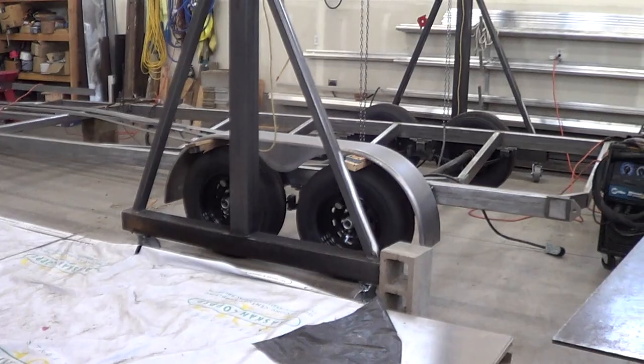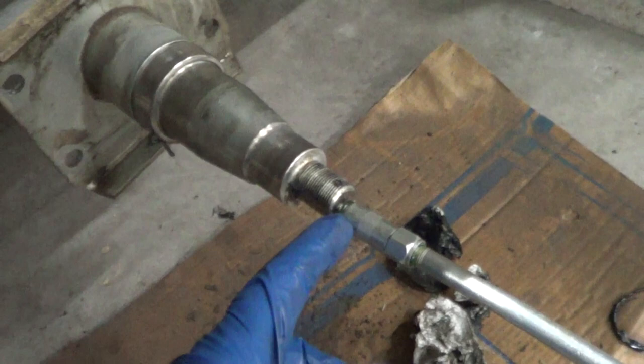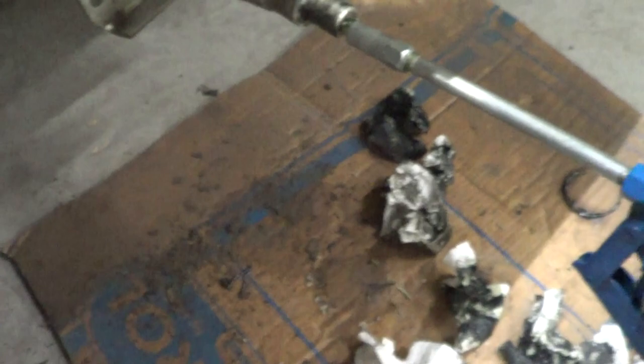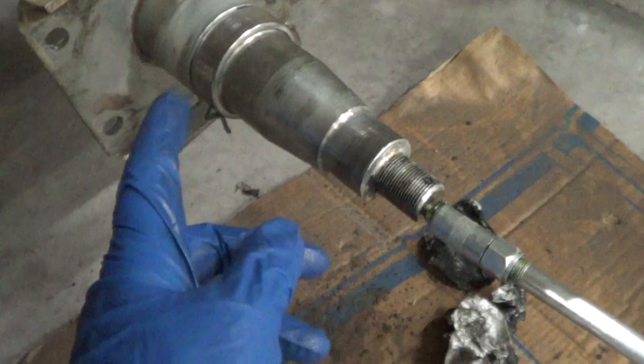Here you can see I installed a grease zerk in the end — it's just a regular old zerk. Here's the grease gun. There is a little hole back here where grease squirts out — it's squirting out on this side of the seal — so you can just fill this whole cavity with grease until it comes squirting out, just like on an EZ-Lube hub.